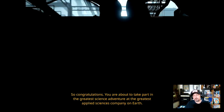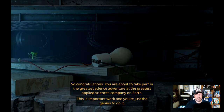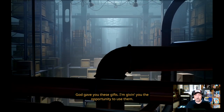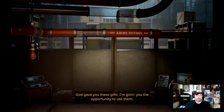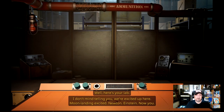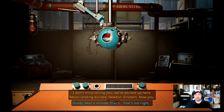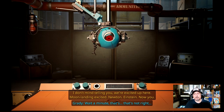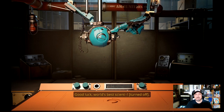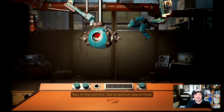'Congratulations, you are about to take part in the greatest science adventure at the greatest science company on earth.' This is important work. 'Aperture Science lab gave you one of the greatest places on earth. Here's your lab.' Wait a minute, that's not right. 'Grady, I think I put the wrong tape in. Hold on. Good luck, world's best science.' Okay, here we go.